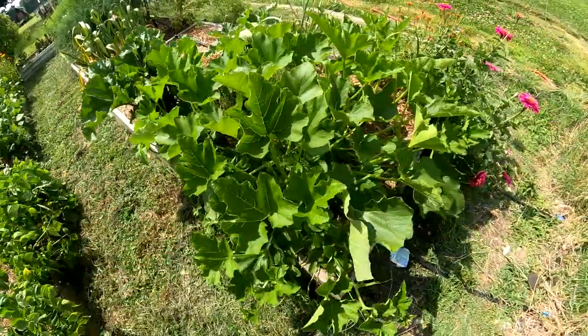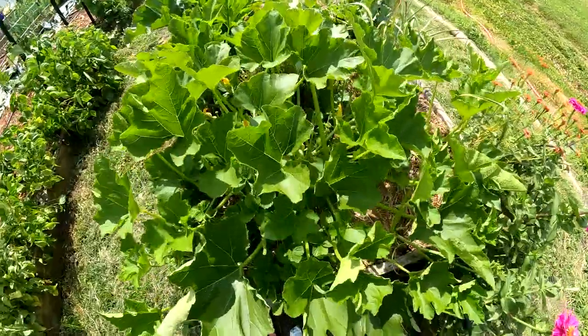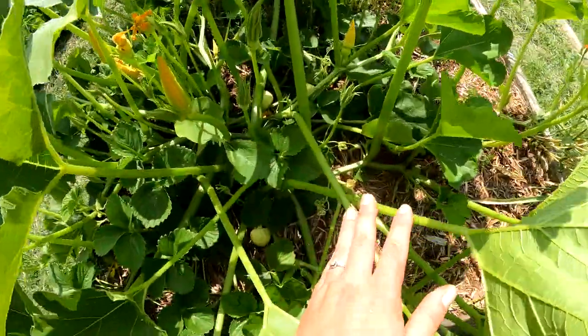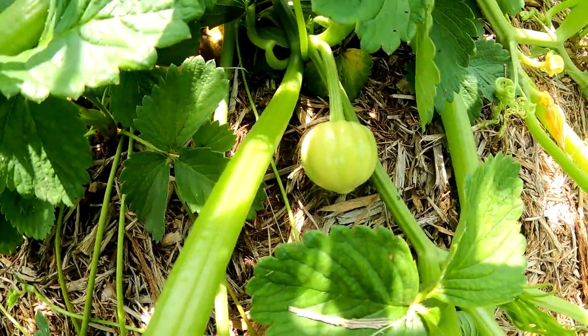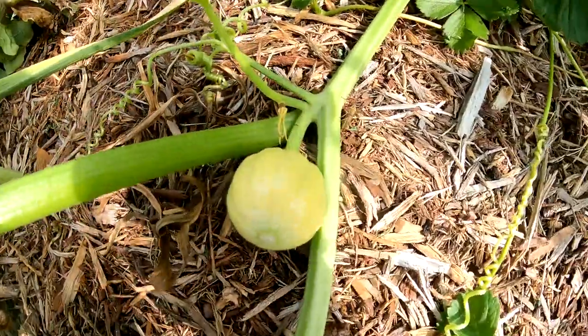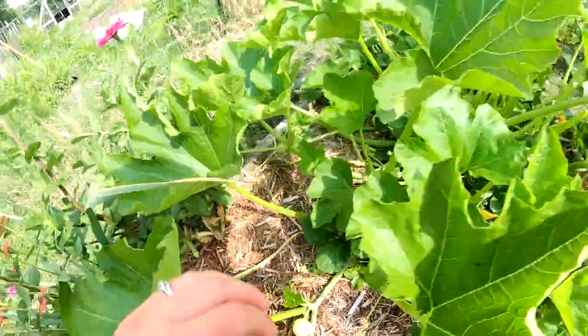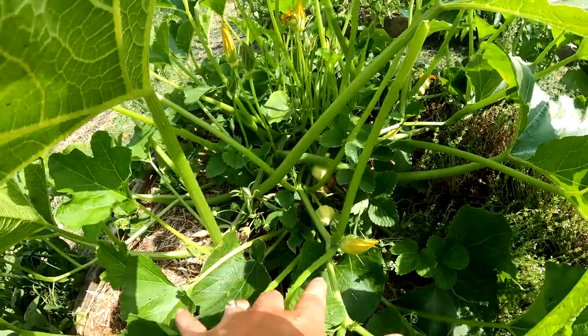Our mystery squash over here — the lovely volunteer that I'm so glad came to us this year — has started to set little fruits. That is no butternut like I thought it may be. I'm kind of hoping it's a sweetmeat variety, a pumpkin that I planted a couple years ago, but I don't know — we're just going to have to wait.